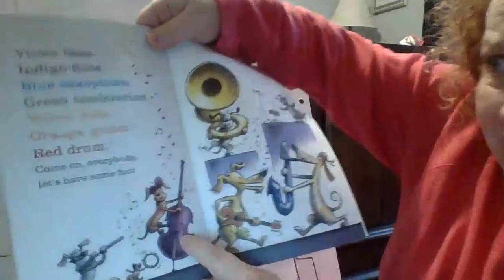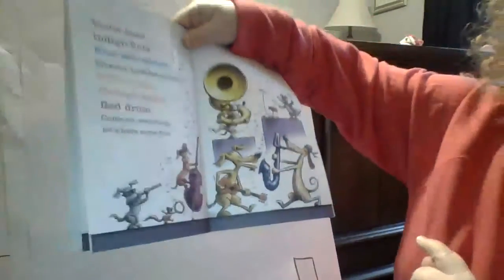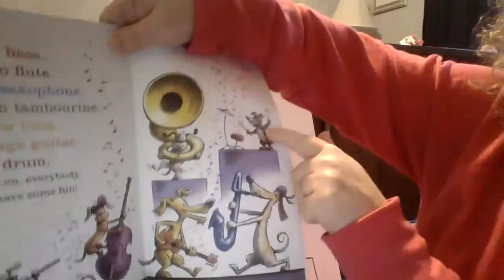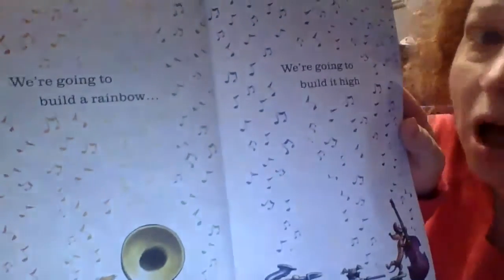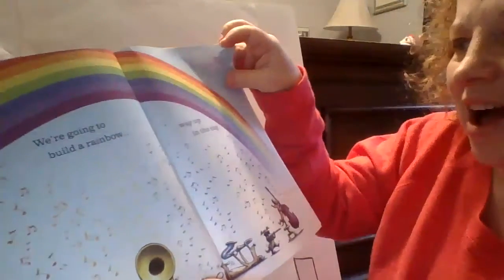Violet bass. Indigo flute. Blue saxophone. Green tambourine. Yellow tuba. Orange guitar. Red drum. Come on everybody, let's have some fun. We're going to build a rainbow, we're going to build it high. Look at all those beautiful colorful musical notes. We're going to build a rainbow way up in the sky.